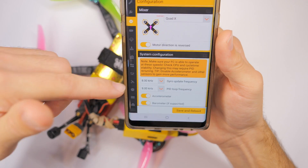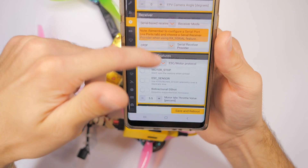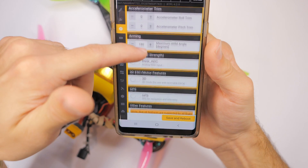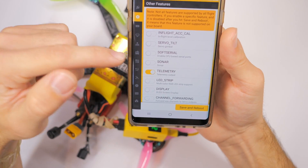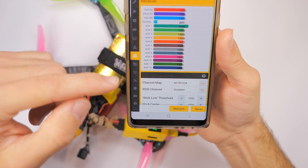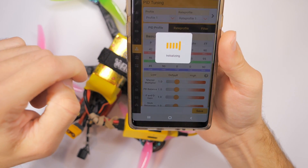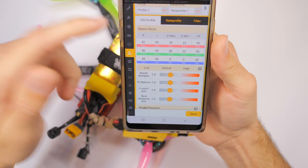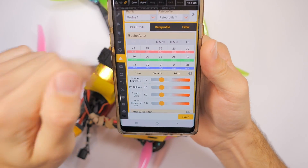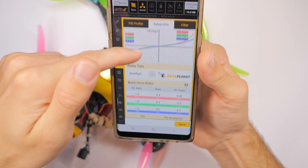You can go to the configuration settings and change all this stuff — you can change the motor direction, basically everything you can do in Betaflight you can do right here. That's super cool, and it's going to be mostly useful for rates, which is right here. You could change your PIDs or your rates — say you're trying to find some good rates, you can just plug in here, look at your graph, and change things up.